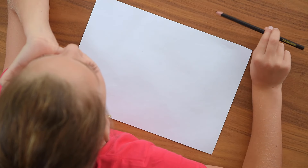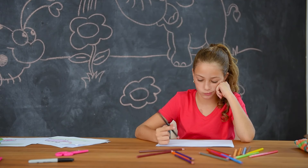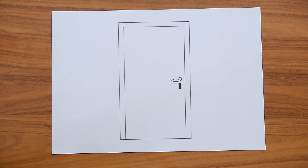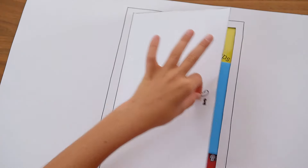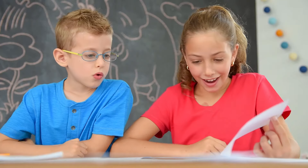Sometimes, when you look at a blank piece of paper, you just don't know where to start. What if we told you it's actually a door to creativity? And now, you have the secret key.